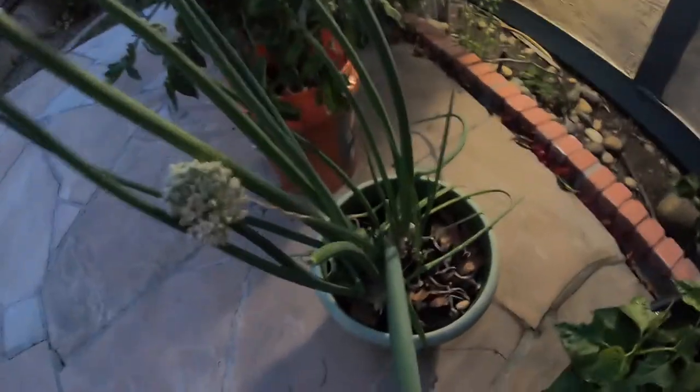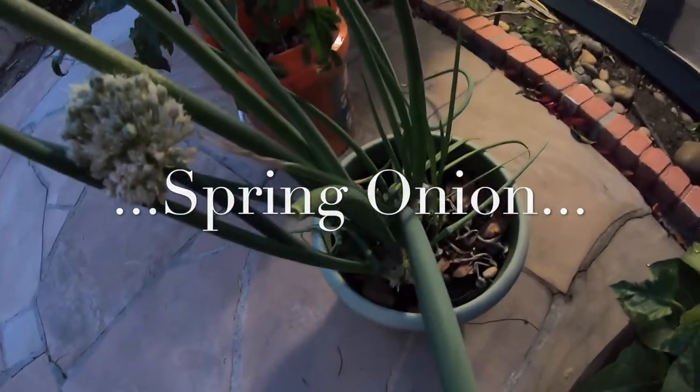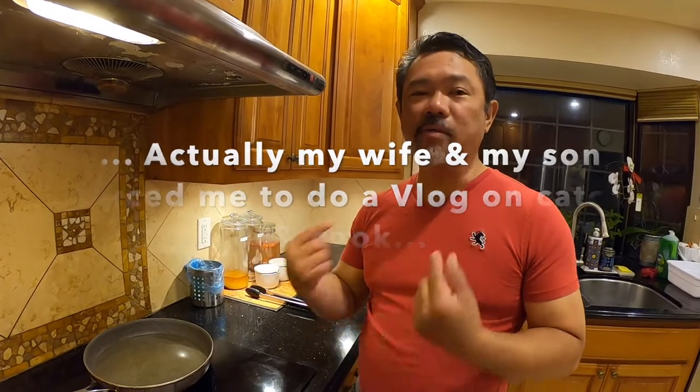Let's go outside because I do need another ingredient for it, so let's go grab some. Just a disclaimer — I'm not a chef or anything like that. I just know how to cook on my own terms.